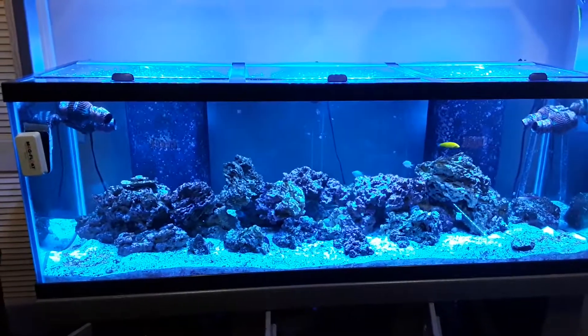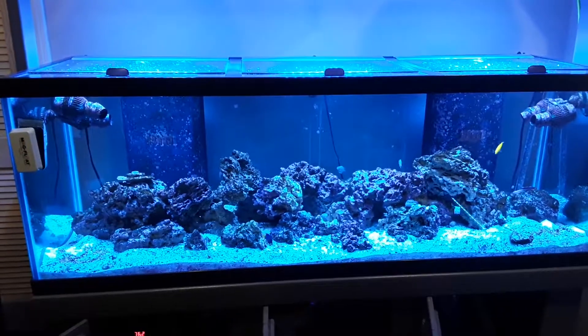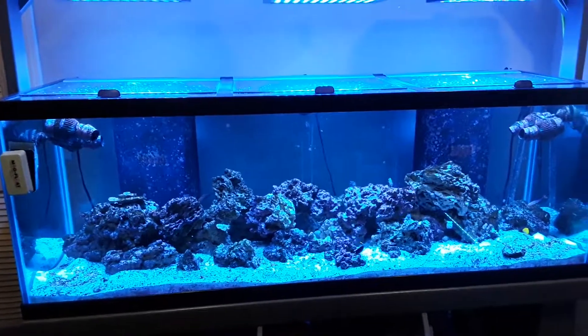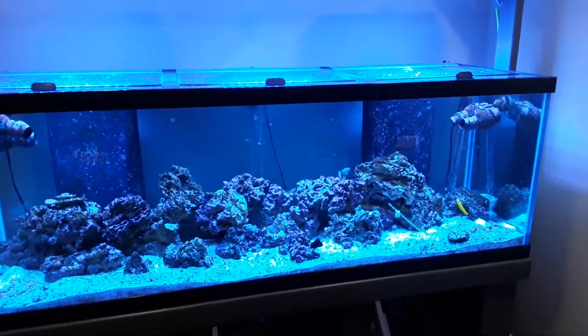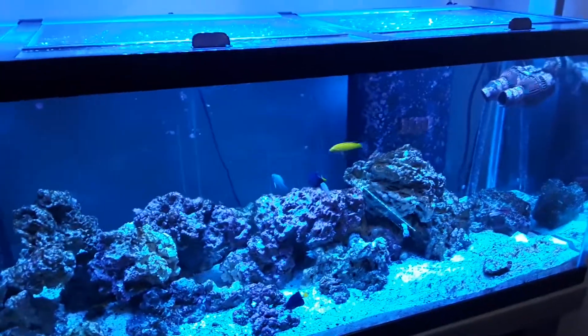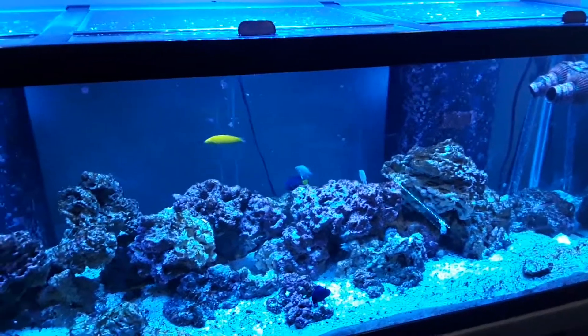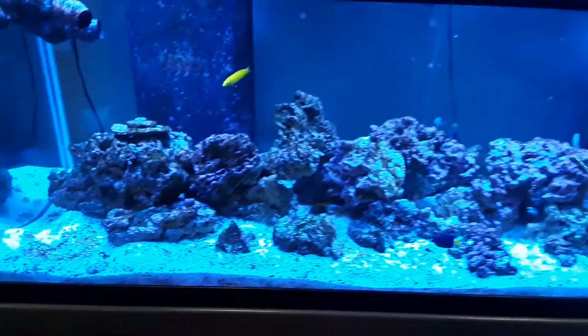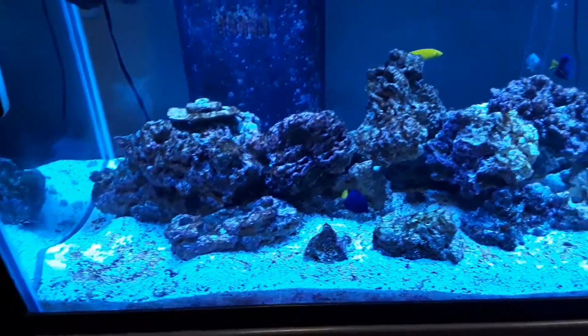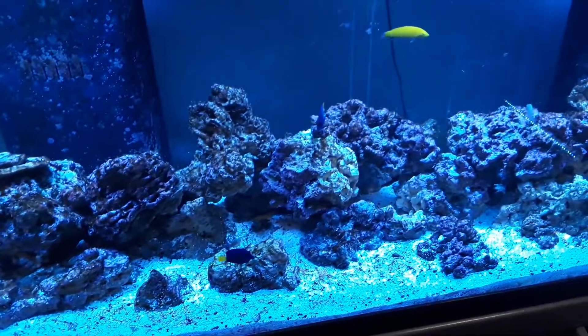I accidentally left them on a little too high and had an explosion of green hair algae, so I've been battling that. Starting to get that under control, as you can see, and decided to start adding my fish. I already had a yellow wrasse and the damsels — I have three damsels in there. We have a Christmas wrasse running around in there somewhere.